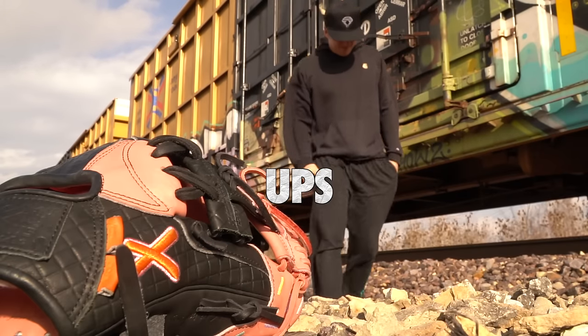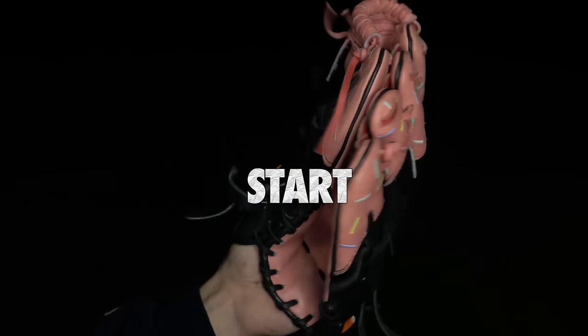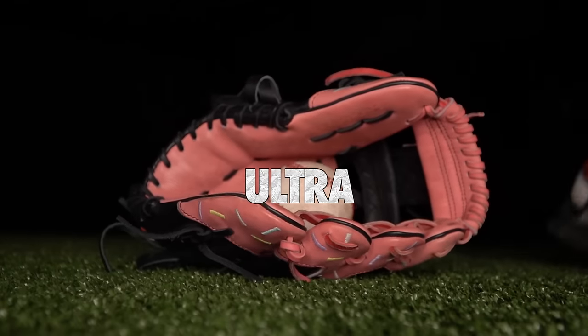Stay tuned — we're going to have some big ups and some big downs on this glove. We're going to talk about everything, but let's start with the break-in. Aria gloves come ultra stiff, and a lot of people think that stiff equals good. That is actually not true, and we're going to talk more about that soon.